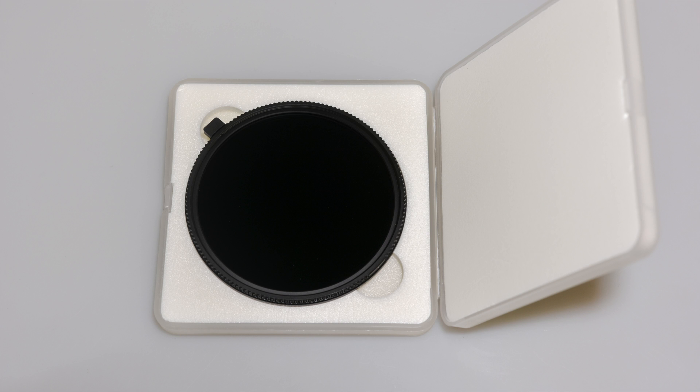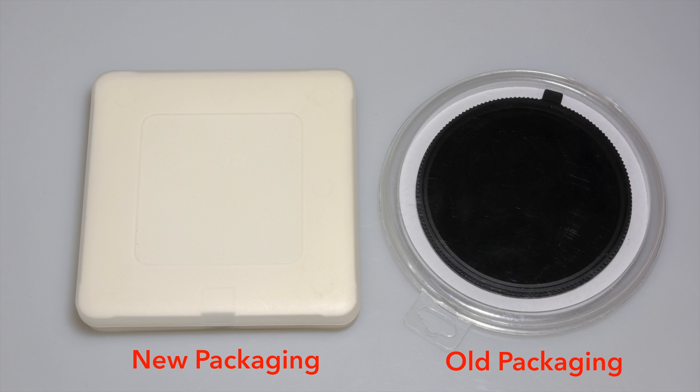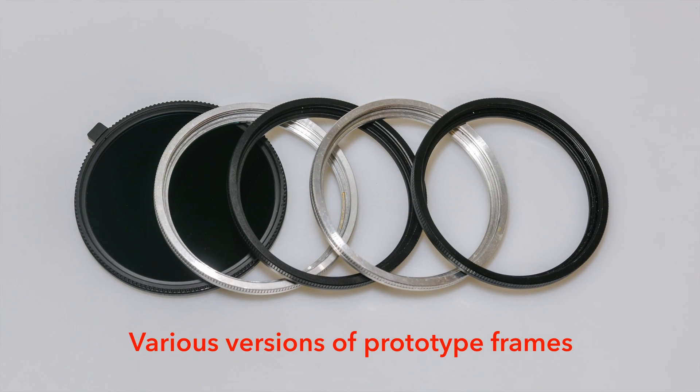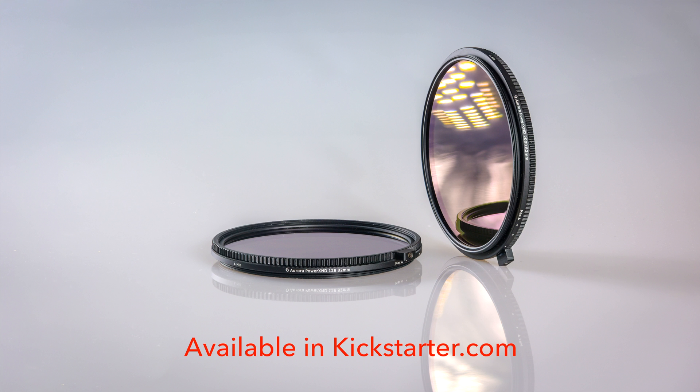We'll be introducing the Power XND 2 in our new packaging, which features a robust protective case. The Power XND 2 family is ready for production. We're launching the new Power XND 2 filter family on Kickstarter at an incredible one-time low price out of appreciation for our long-time supporters.